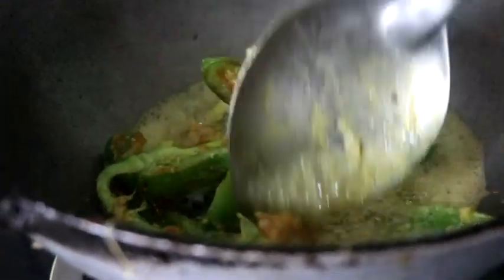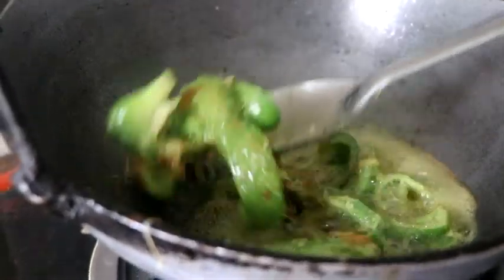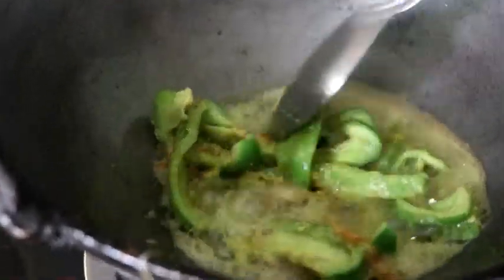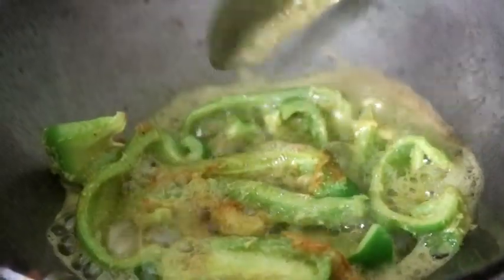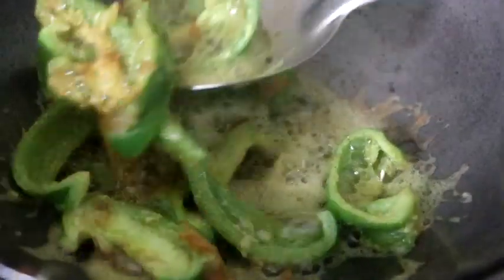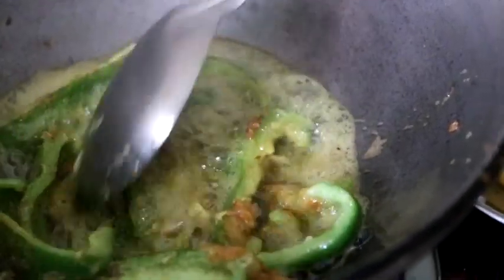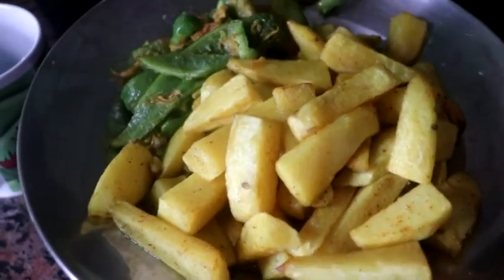Here we go. Capsicum, potato, undamak — fry it with capsicum.